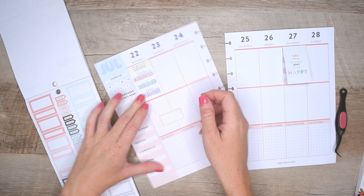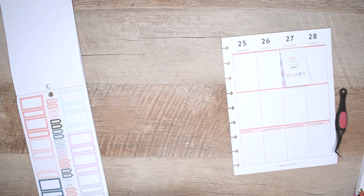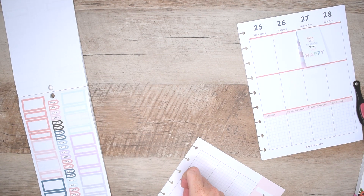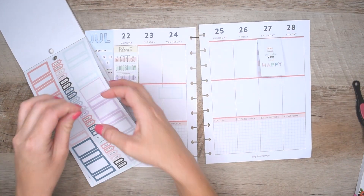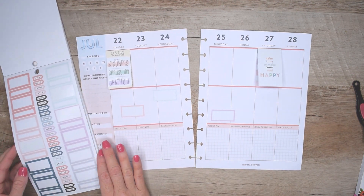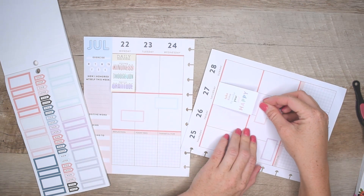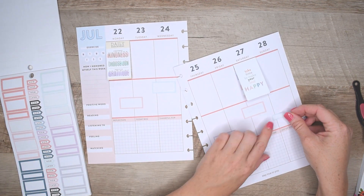The middle row is where I track anything related to exercising. When I first started using this layout, I would track the gym classes I attended, but sometimes I also wanted to document something related to exercising — like if I didn't go for a walk, was it because I was lazy or got caught up with other things? Or what if I did go for a walk even though I was feeling lazy? It gives me a place to pat myself on the back or check in with why I failed to move my body that day.